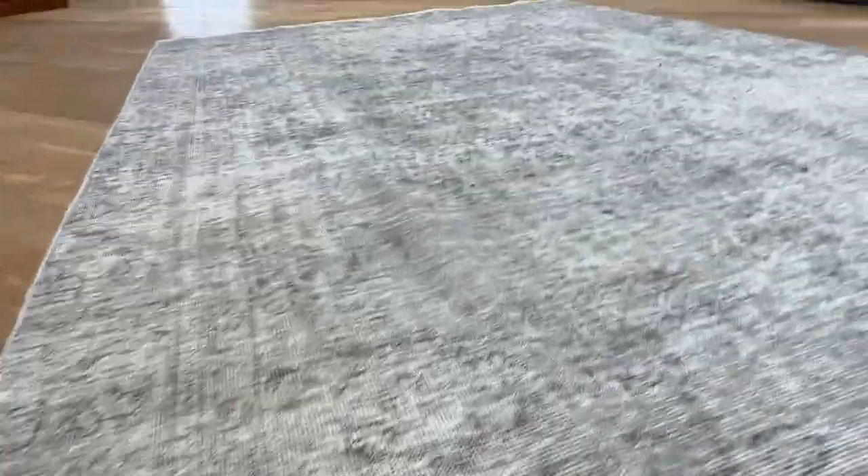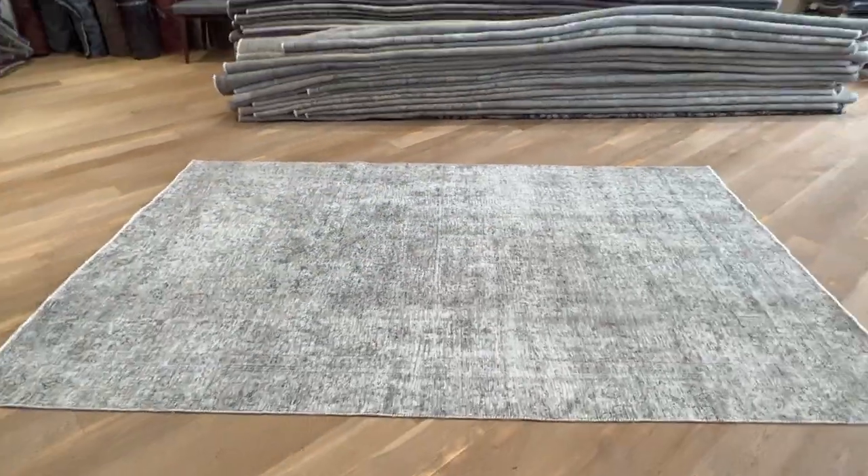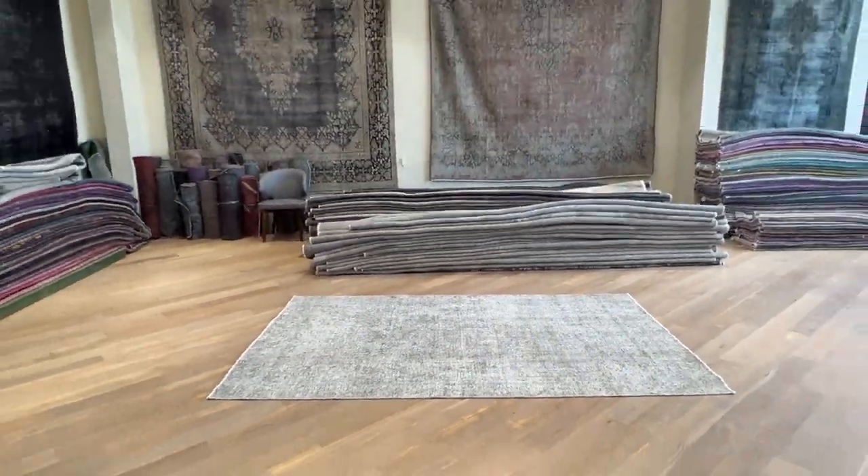If you have any questions about this carpet or any other carpet in our collection, feel free to contact us or visit one of our showrooms.